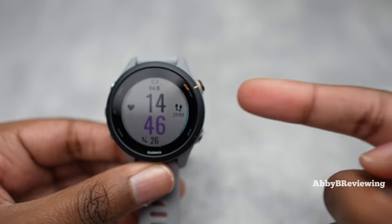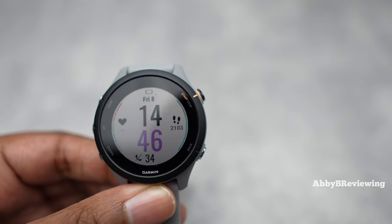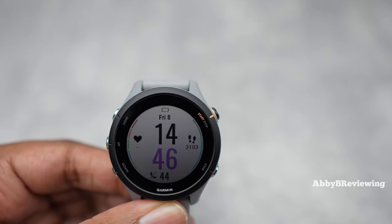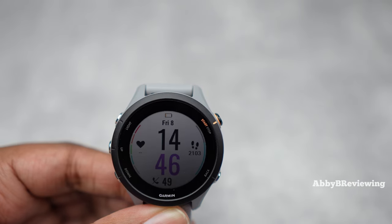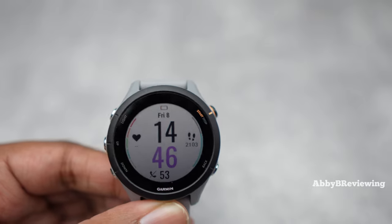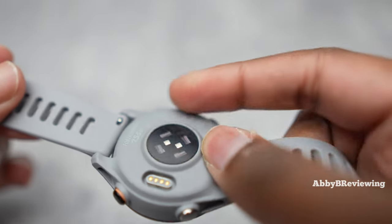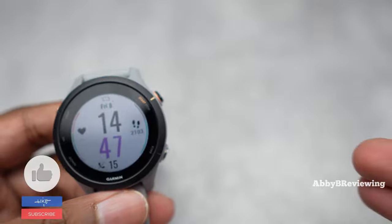This watch has been pretty accurate. When it comes to steps, it's been almost spot on with other smartwatches — I counted 100 steps and it registered 101. The heart rate sensor is Garmin's updated version and it's doing a really good job with heart rate data as well as sleep tracking, since sleep tracking uses that sensor too.